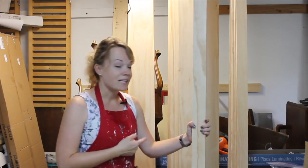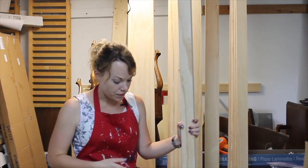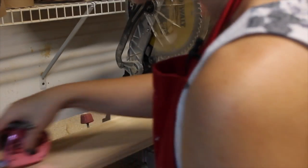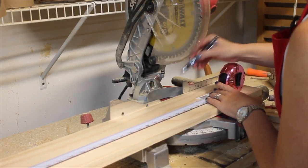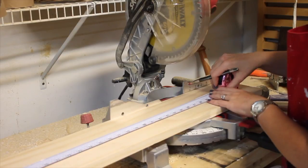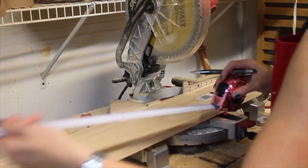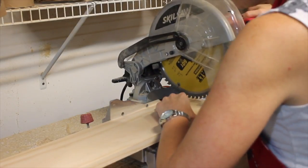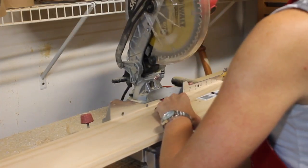We're going to work with select pine for this one — it's totally up to you what you want to work with, but it's a little more expensive and well worth it. Step two is to measure and cut. I've got a whole blog post explaining just how to measure your space for the right barn door, so you can refer to that. Measure twice, cut once — I'm just going to cut each piece of wood here on my chop saw. For a full supply list, check out the description below this video.